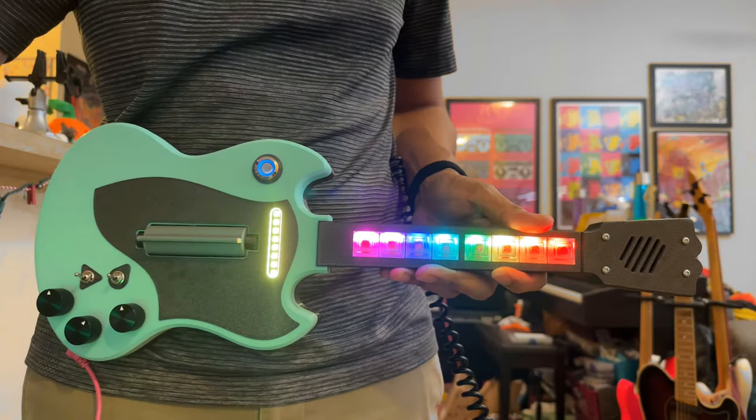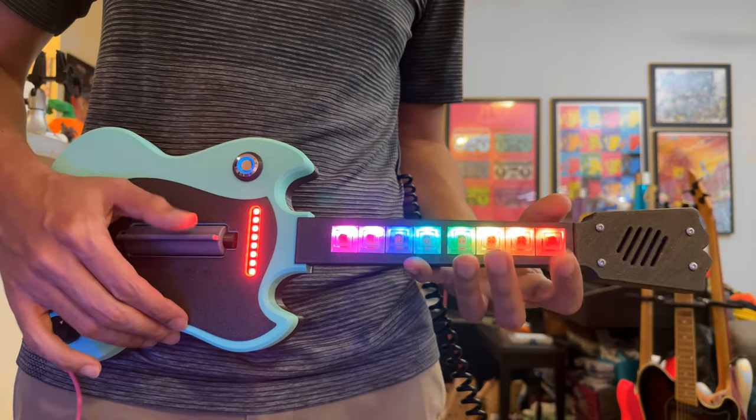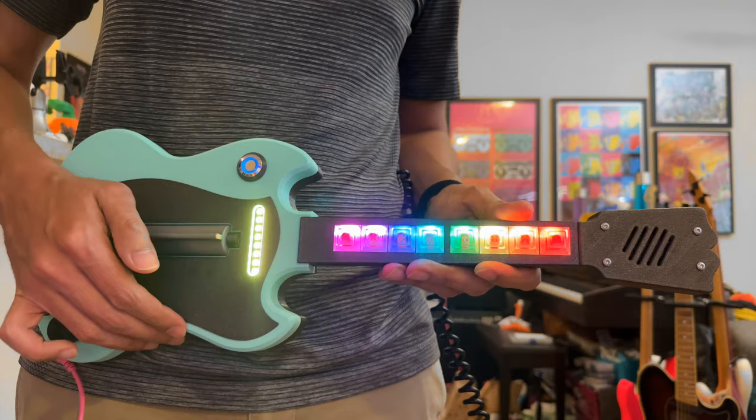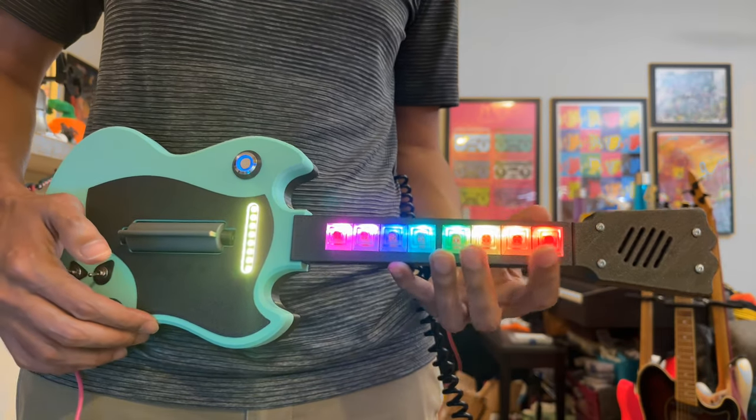Inspired by Guitar Hero's game controller, you can strum like a guitar player and play notes and chords. You can also turn off strum mode and play notes using just the NeoKeys, which becomes handy when playing solos.